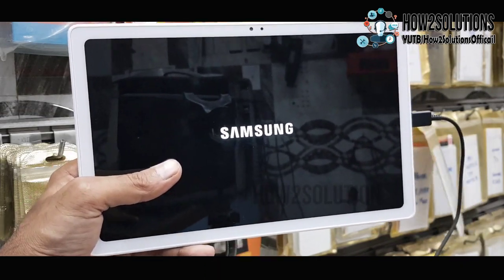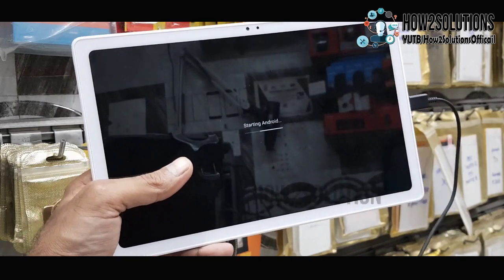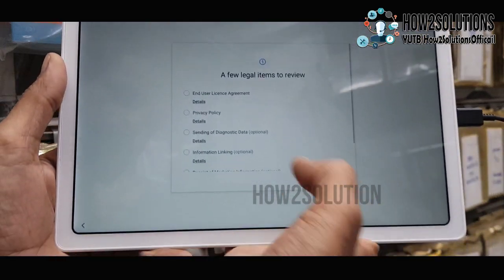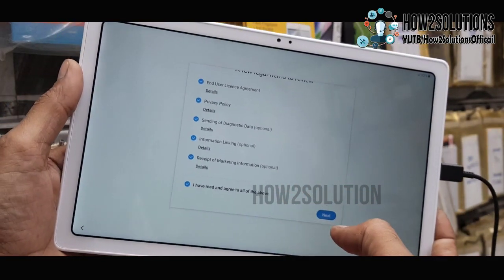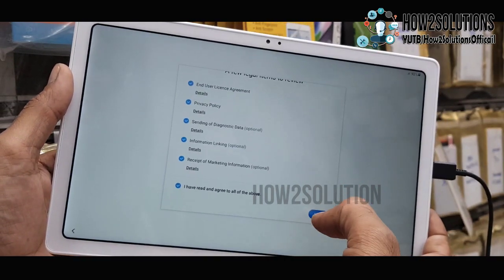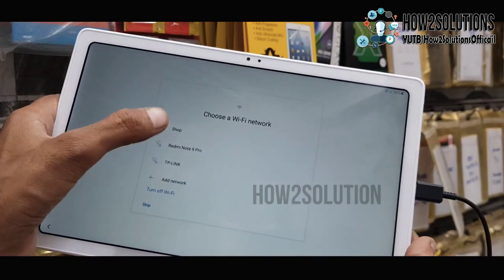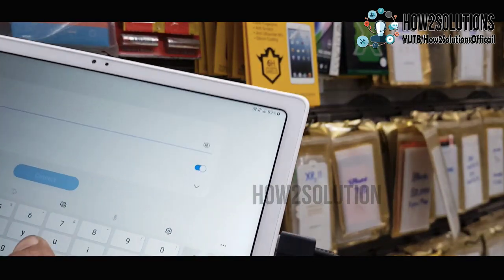After the reset, this process will remove all data from your tablet, so do not proceed with these steps if you have important content or data on your device. Agree to all the conditions. Now we have successfully removed our pattern lock. You can now connect to your Wi-Fi — let me enter the password.